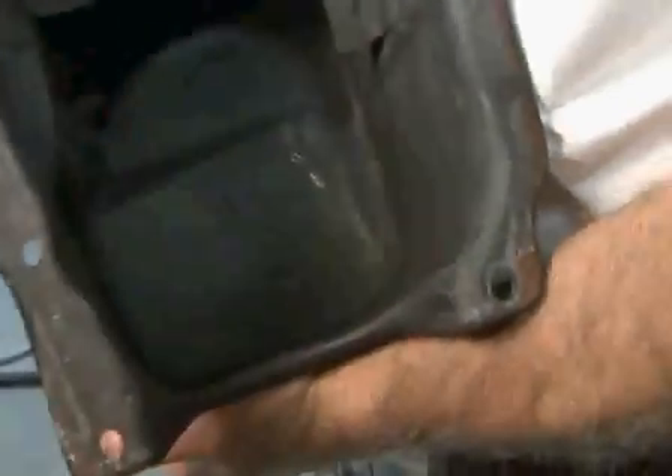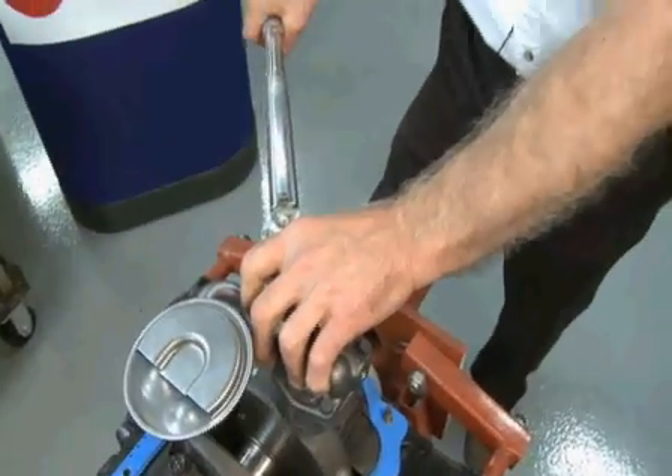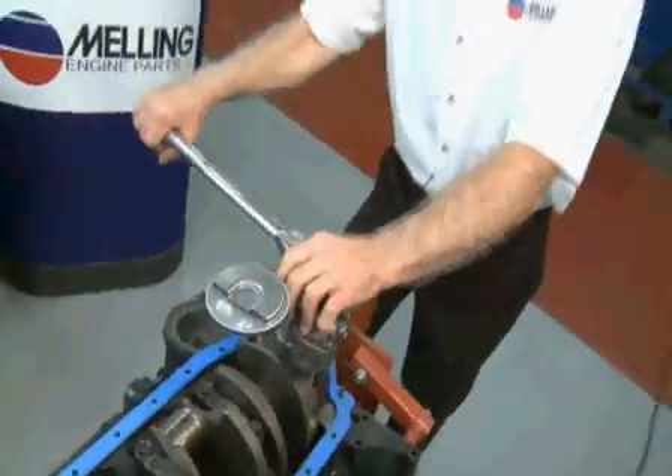Then we're going to remove the pan and check for a witness of grease on the pan. If there's no grease, the clearance is okay. If the pan rides on the drill and the clearance is present under the pan rail, the screen is too close. Don't forget to remove the drill. Next, we don't want to forget to torque the pump to the correct specifications.